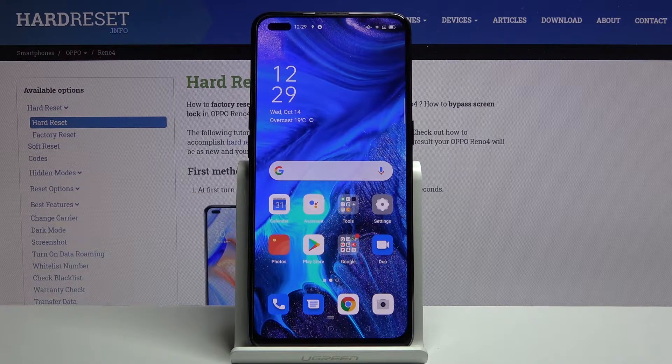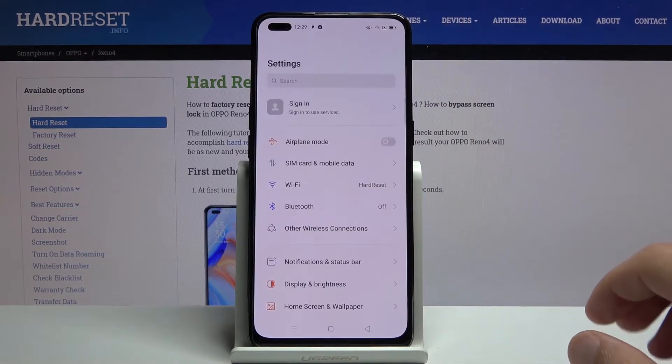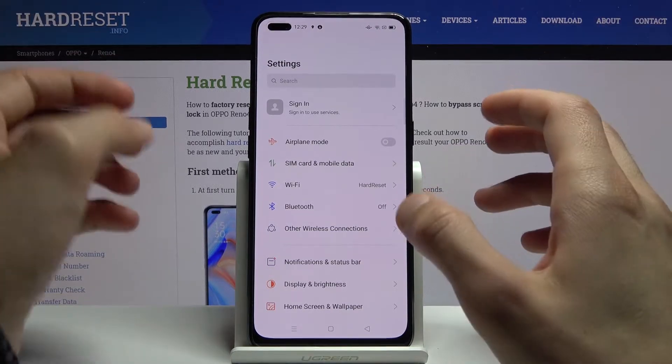Welcome. I'm from the OPPO Reno4 and today I'll show you how to capture a screenshot on the device. To get started, I'm going to open up settings so I have something to capture. Open anything you want to capture and once you have it open and visible, all you need to do is press the power key and volume down.